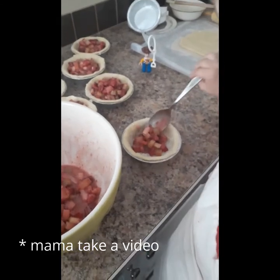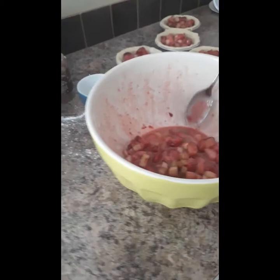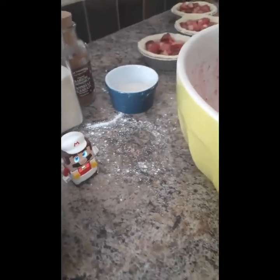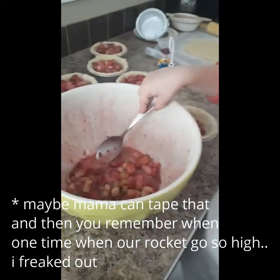We're going to go to the park after? Yeah. Maybe mama can take that, and then you remember when the rocket goes so high and then you pick up — we're going to go to the water. Let's go, launch it.